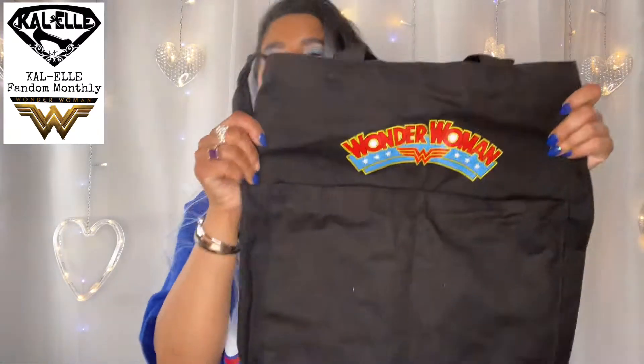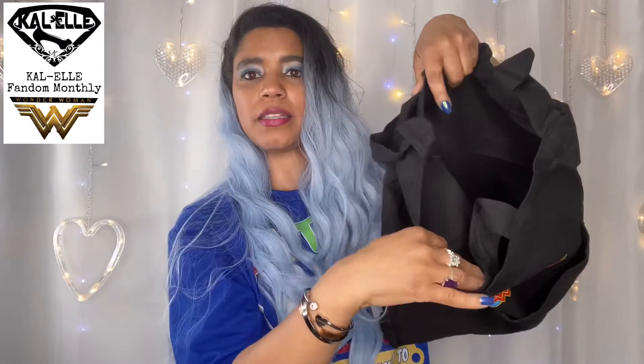The last thing in this box is a Wonder Woman tote bag — how fun is that! It's got two pockets in the front and of course the main area, and you can hold the handles or put it over your shoulder. That is really cute. Alright, that was the Wonder Woman box — I'm pretty happy with that, pretty excited about it.